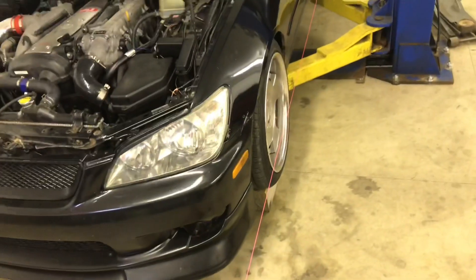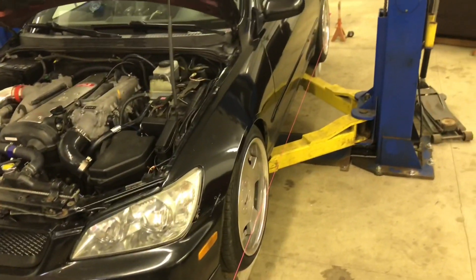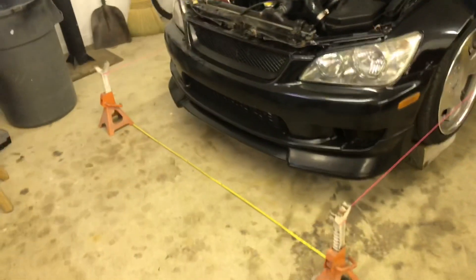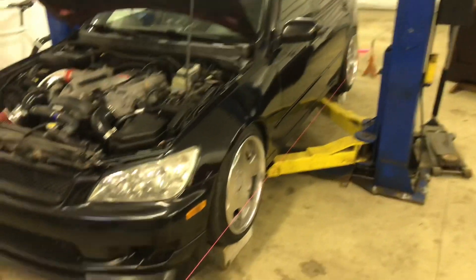Once you get it all strung up and verify it, it only took me about 20 minutes. I've done it a lot so I have a rhythm, but you'll need to do a fair amount of adjusting on the jack stands to get it perfect. Once I got it right, I'm ready to make my adjustments.